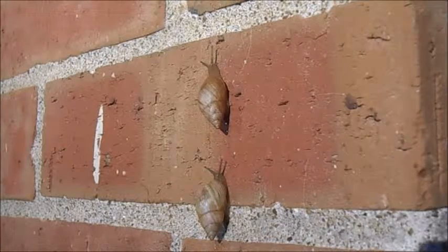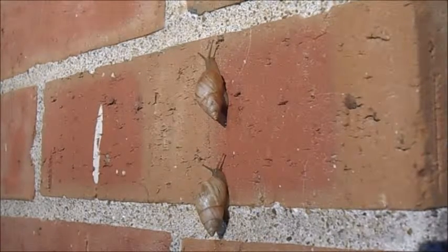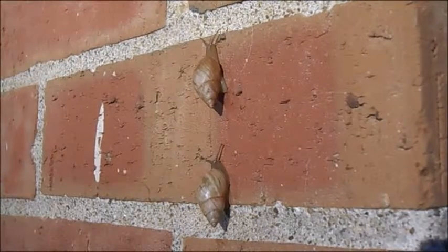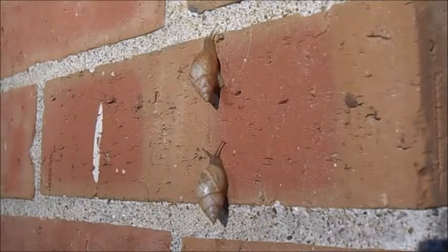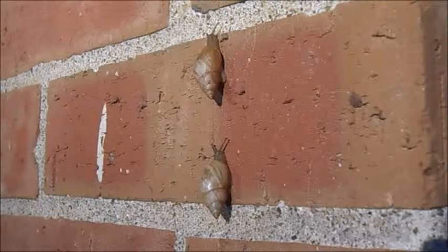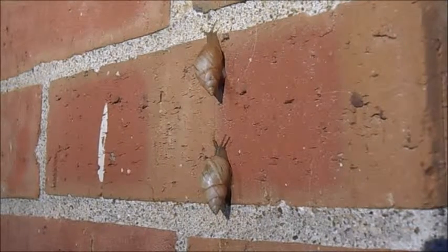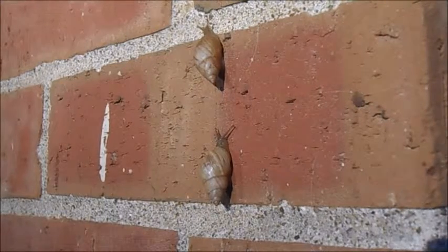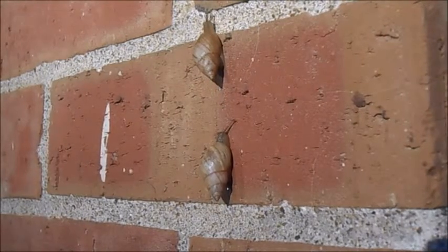These snails are Rhabdatus diobodus and they're tree snails in the Orthalicoidea superfamily, which includes members like Drimaeus, Orthalicus and Liguis. You can find Rhabdatus on tall grasses, brick walls and other man-made structures, unlike other tree snails which are restricted mostly to trees.